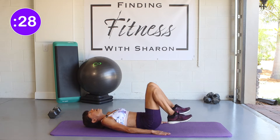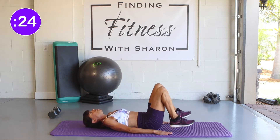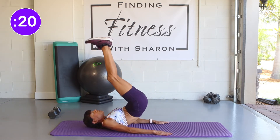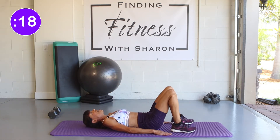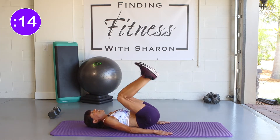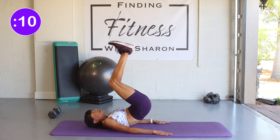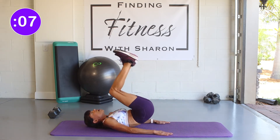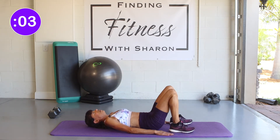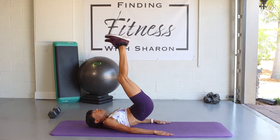Use your core and your hips to press up to the ceiling. Try not to use momentum — keep that core nice and strong. As you come back down, marry your back to that mat. Again, use those hips and that core. Take it nice and slow. You don't have to go up as high as I am.